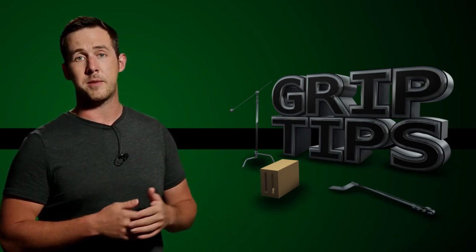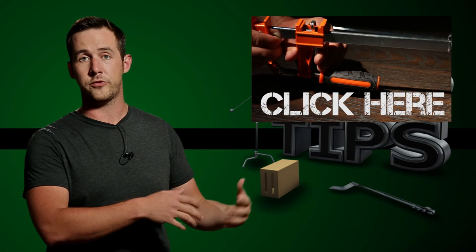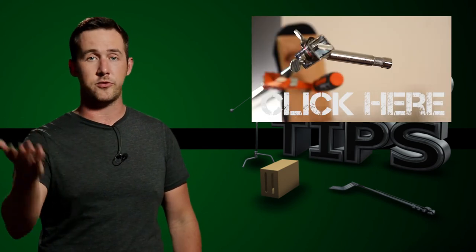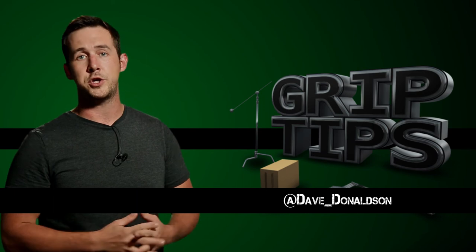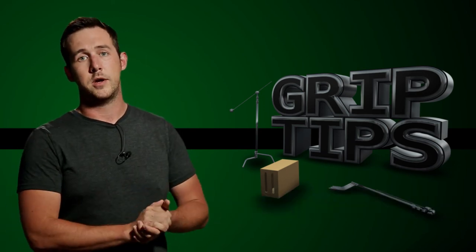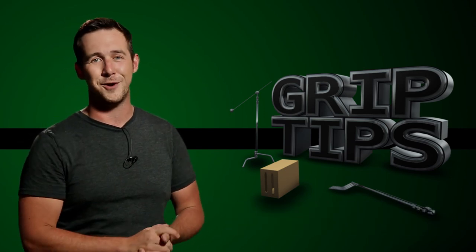If you missed last week's episode, I'm actually giving away a furniture clamp, so click on this episode right here and it'll take you straight to it so you can learn all the rules to get entered into that. If you have any questions, comments, or concerns, you can direct them to my Twitter or in the comment box below. I always read these, so I really appreciate all the feedback. Until then, make sure to hit that subscribe button and we'll see you next week right here on Grip Tips.